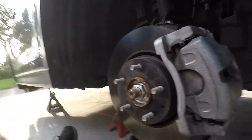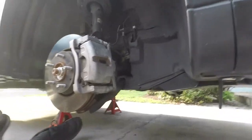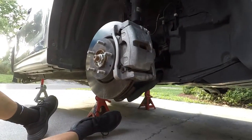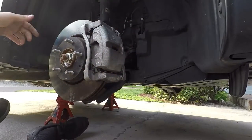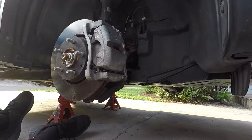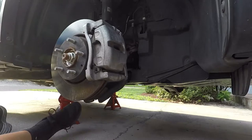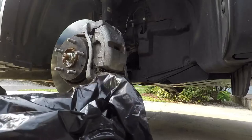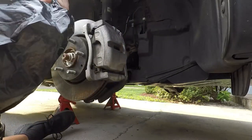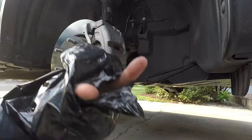So before I tape everything off — because I'm painting them on the car — I'm gonna show you on camera how I use a garbage bag to cover everything, or 90% of it, so that none of the overspray gets into the wheel well or the car. I put my hand all the way inside the bag and at one of the bottom corners I just create a little hole like that.